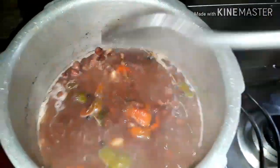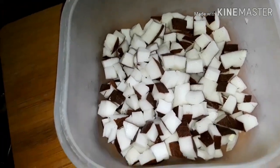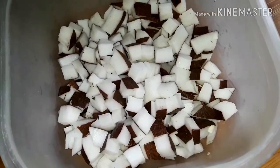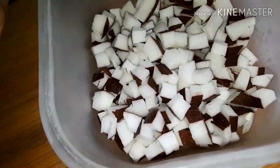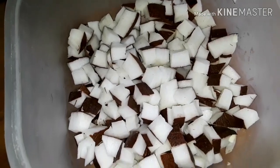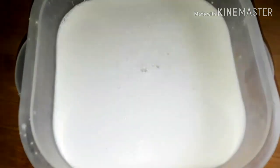Here I have some coconut that I've removed from the husk and chopped into small pieces. I'm gonna be blending this and then extract the coconut milk from it, and then I'm gonna be adding it to the peas that I've already cooked.